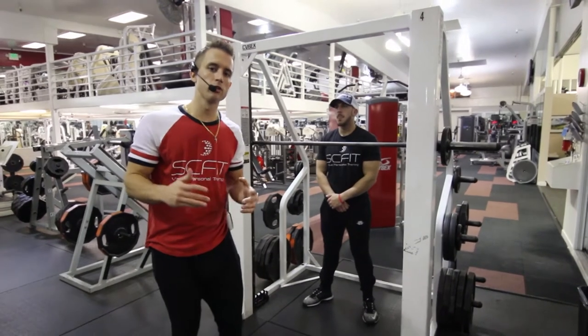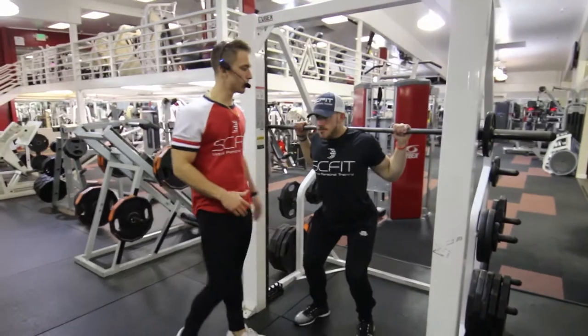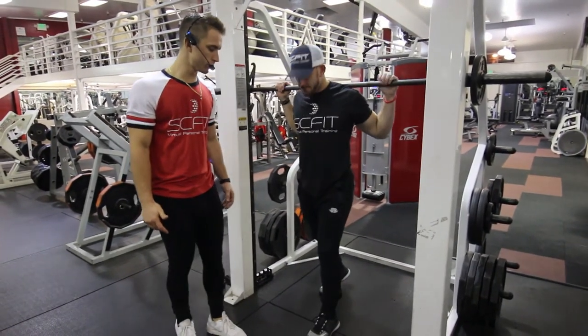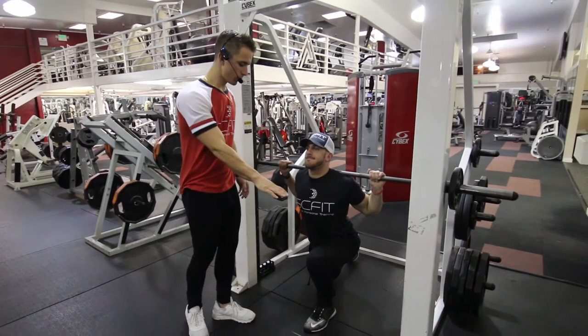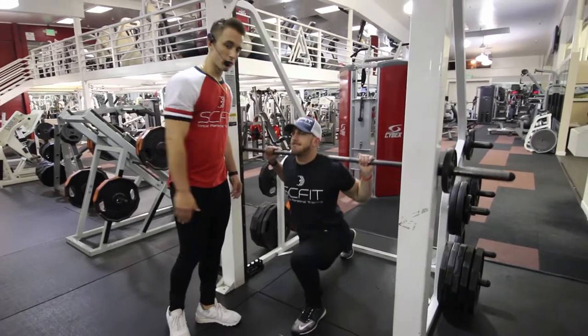This is the Smith Machine Reverse Lunge with a leg raise. First thing you want to do is come underneath the barbell so it's resting on his traps. He's going to step back into a reverse lunge, and then raise his knee up 90 degrees, and then right back into that reverse lunge.